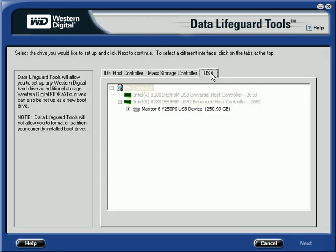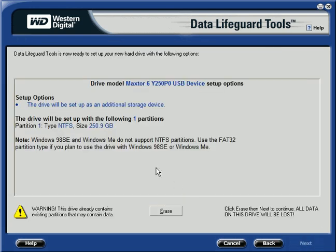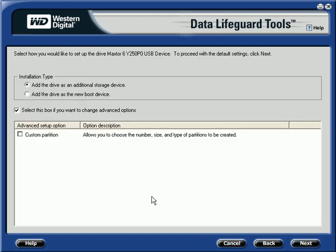We are going to find the USB drive. It says it's not set up for that, and you can select this box if you want to do advanced options. But if you click Next, you'll see that it's going to automatically format it as NTFS. So let's go backwards and select Custom Partitions.